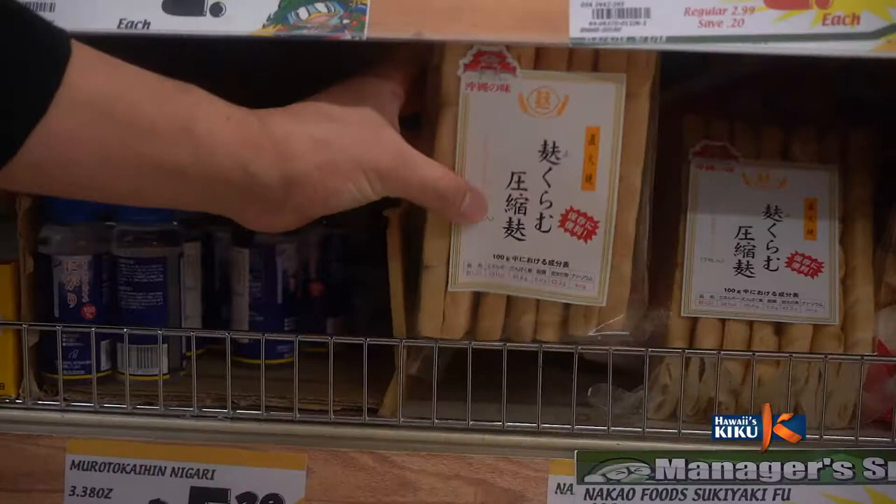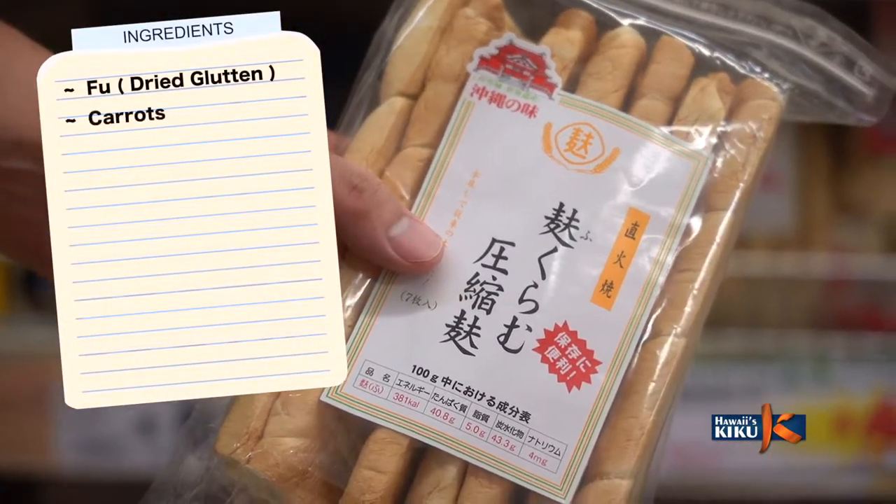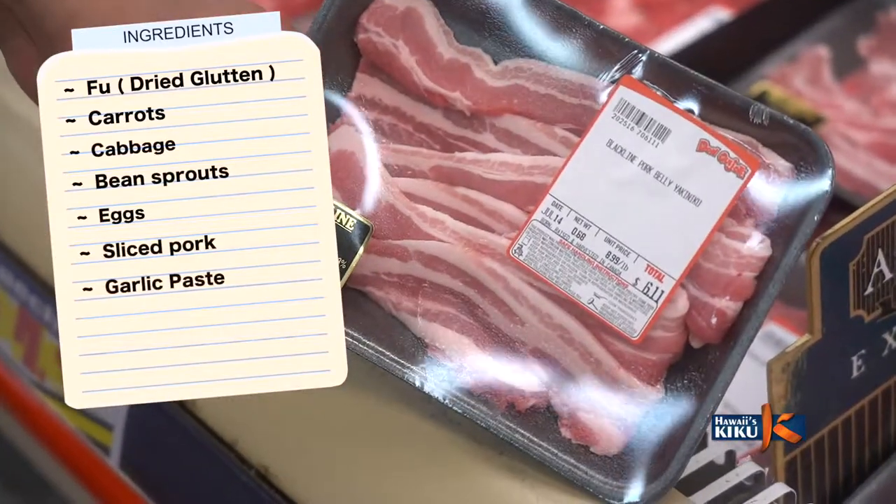Fu-chan-puru is a kind of Okinawan stir-fry, and the most important ingredient, of course, is the fu. Fu is a kind of dry wheat gluten, which is a popular ingredient used in Okinawan cuisine.